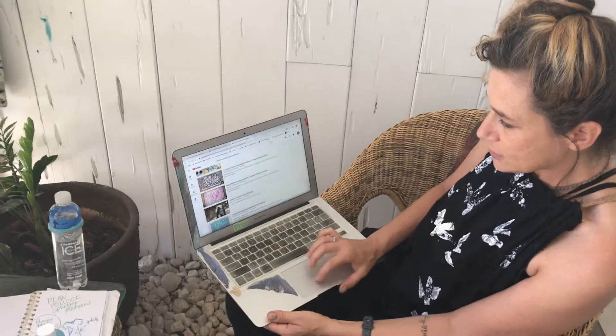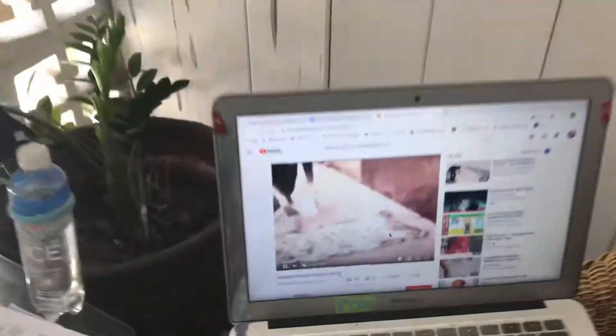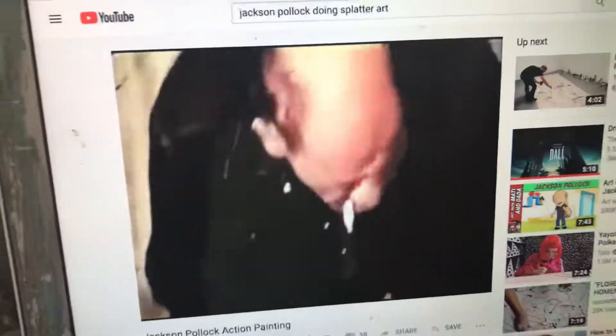Are you ready to see the famous artist? This is the real Jackson Pollock, and this is how he does it. Can you believe his art sells for millions? All right, now let's go do it ourselves, friends.